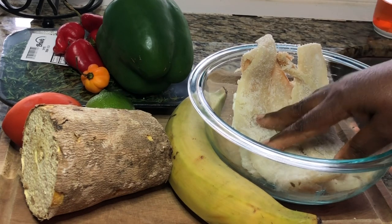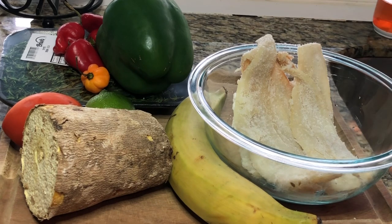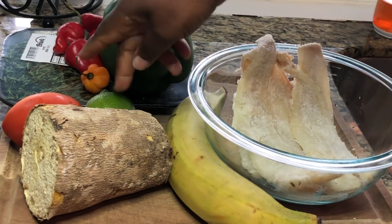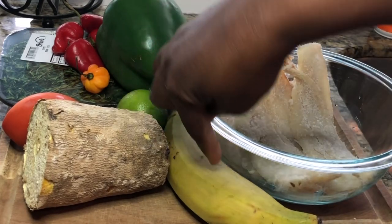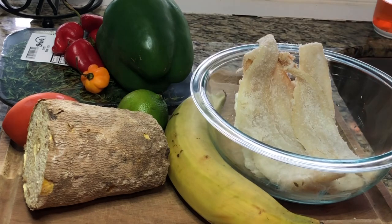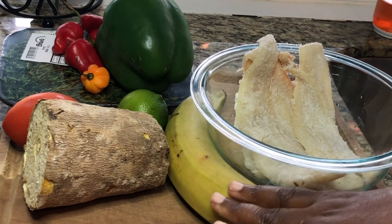Make sure it's not farm-raised. I'm going to use these items: different colored bell peppers, some thyme, fresh parsley, some tomato, and a fresh lime.